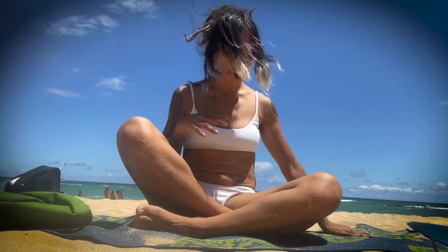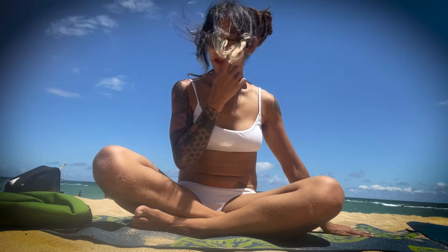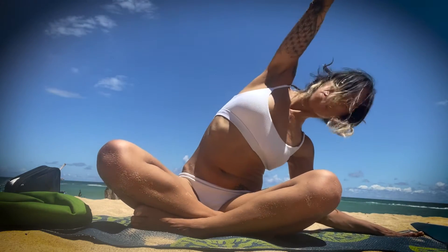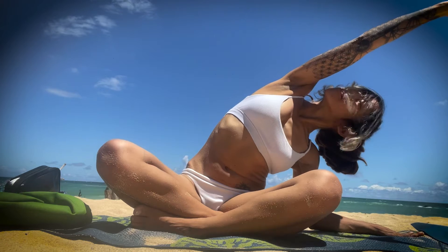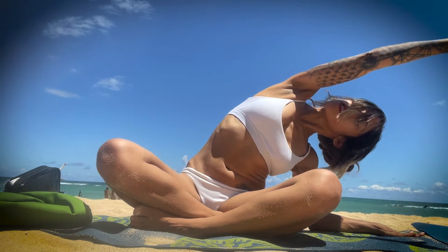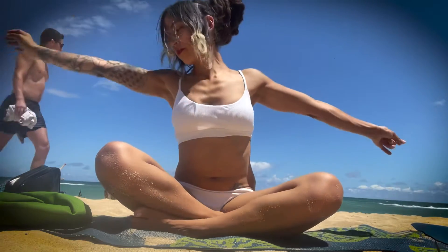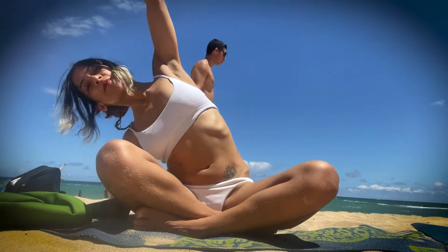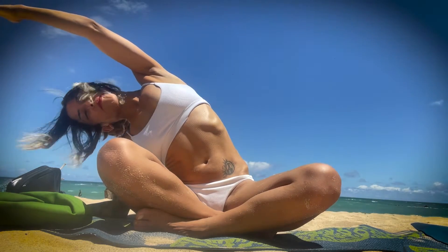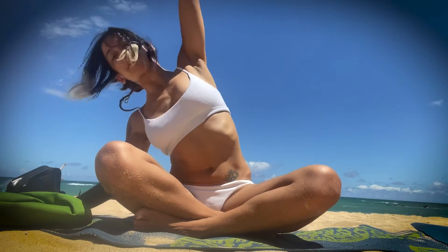From here, bring your hand to the right side of your body. Inhale, arms up. Exhale, go over. Keep that elbow straight. And then switch. Inhale. Exhale. And then come back to center.